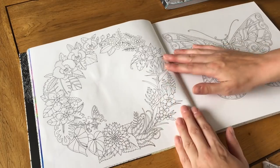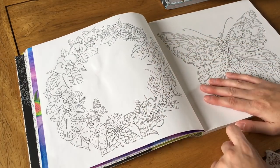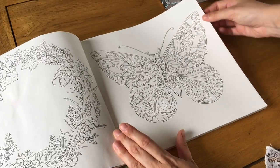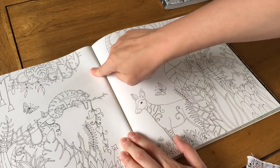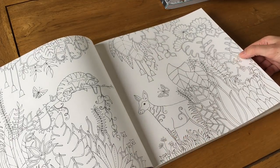There's a lovely wreath — you could even draw Moana in the middle — and a lovely butterfly page. Another double page spread with lovely jungle themes, and again nothing running up the middle of the spine.